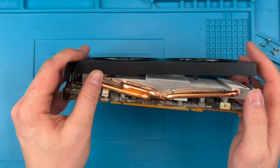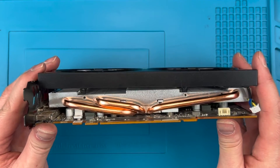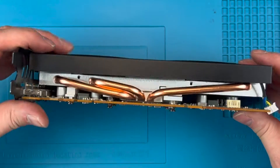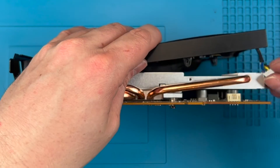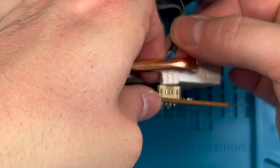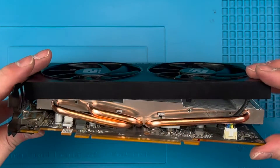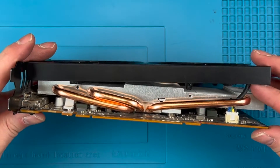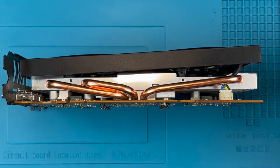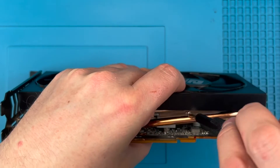When putting the shroud on, you need to align the plastic tabs on the shroud just inside the outer edge of the heatsink, like you can see here. Before you screw it in, put the header plug back into the socket — it will be very hard to do once the shroud is on due to the limited space between the heatsink, the socket, and the heat pipes. Once it's in, screw the shroud back into the heatsink.